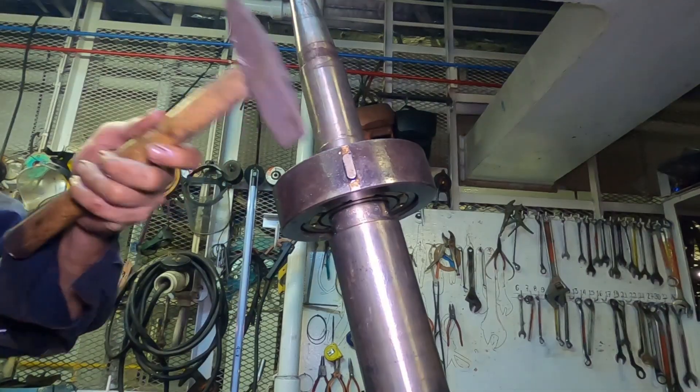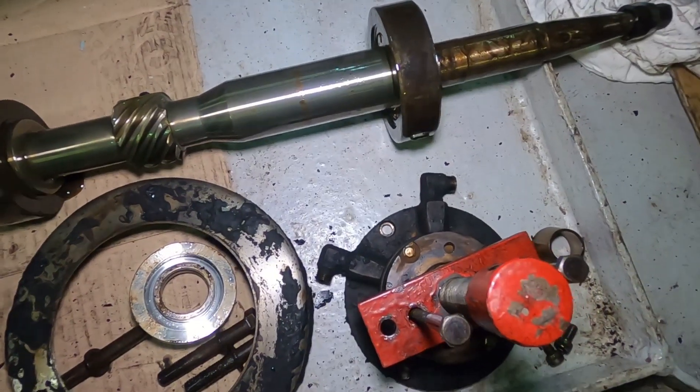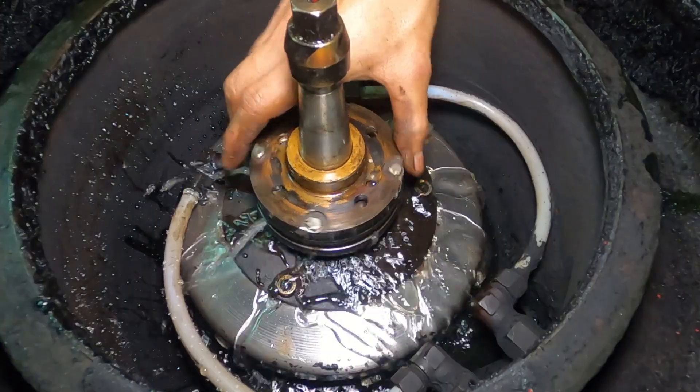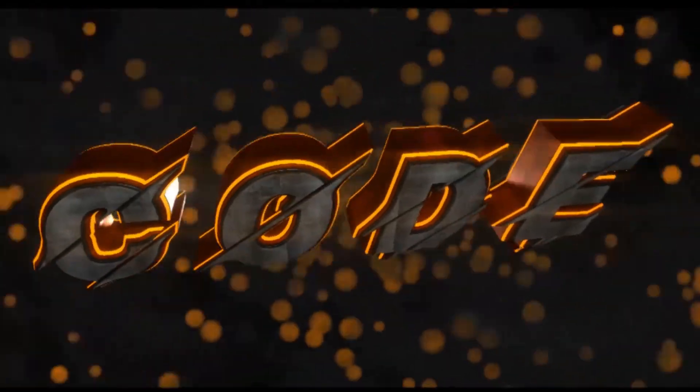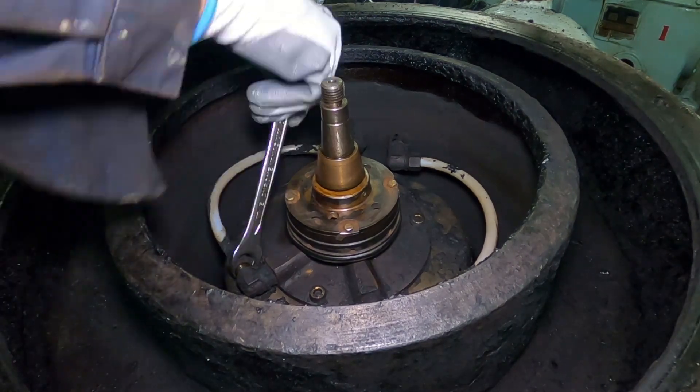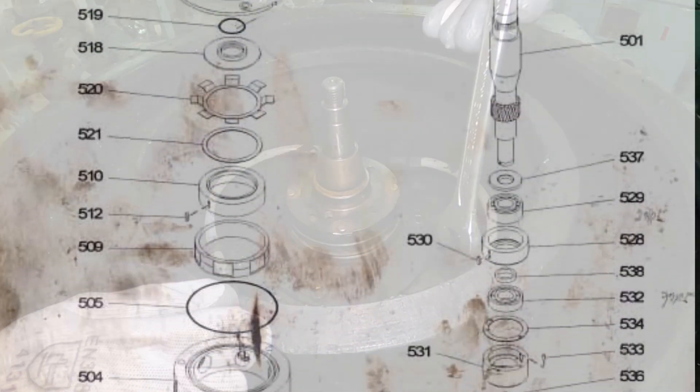I will renew purifier vertical shaft bearings. Without further ado, let's start. During the course of this video, there will be a manual showing like this to keep you on track.